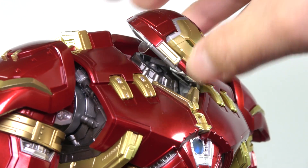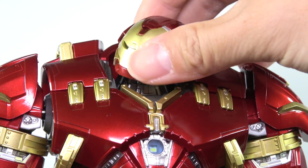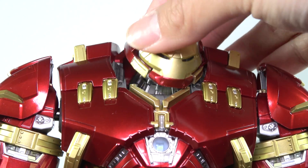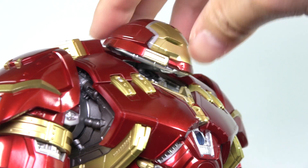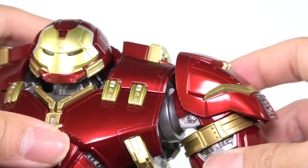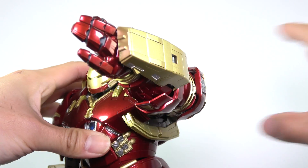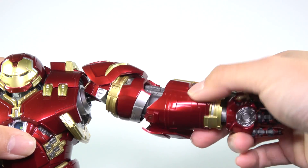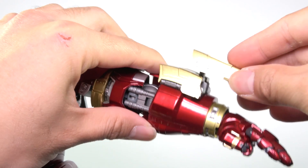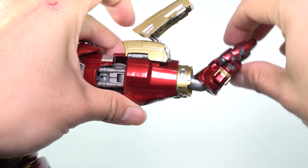For articulation, this was Figuarts at its peak — because at the time, for a figure of this scale, size, and design, they managed to give us an articulated Hulkbuster, which was impressive. For the head, it's packed onto a hinge which at the end is also ball-jointed, so the head can twist no problem and do side-to-side pivots. The neck is also on a joint to help with head movement. There's a butterfly joint that goes outwards and upwards. The shoulder guards can move up and down. Arms are on a ratchet joint so they can do a full 360, and the ratchet helps the arms stay in place. There's a beautiful bicep swivel, double-jointed elbows, and as you flex the biceps you can see some mechanics moving. The forearm piece can move up and down. The wrist can twist and he has an extra-long joint so you can pose Hulkbuster in his repulsor blast stance.